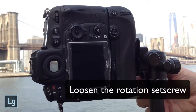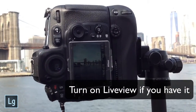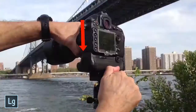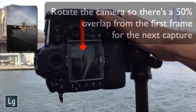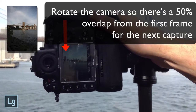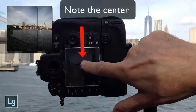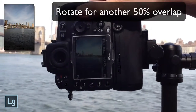I loosen the rotation set screw and turn on live view, but you can also use your viewfinder. I first take a junk photo of my hand to identify the start of my sequence. Then I shoot the first frame of my pano and take note of a point in the center of my frame. Then I rotate the camera over about half the frame so there's about a 50% overlap for my next capture. Then I shoot the second frame of my pano. I'll continue doing this until I've captured all of my scene, up to a full rotation, which is a 360 degree panorama.